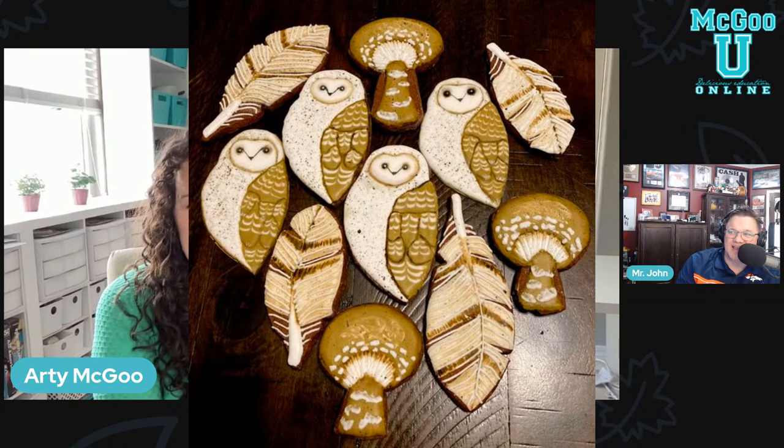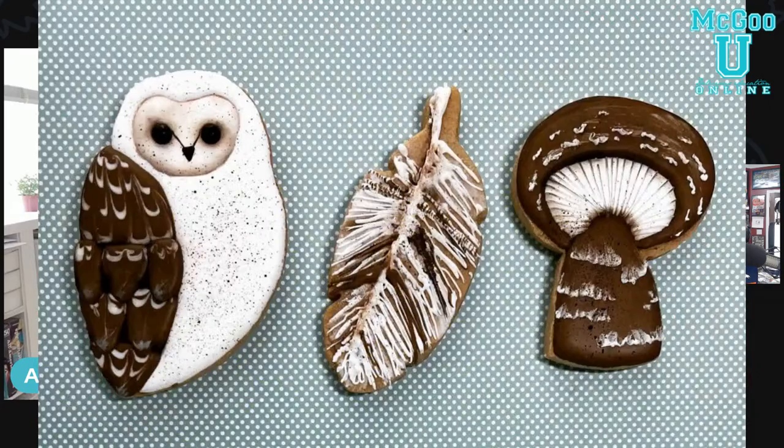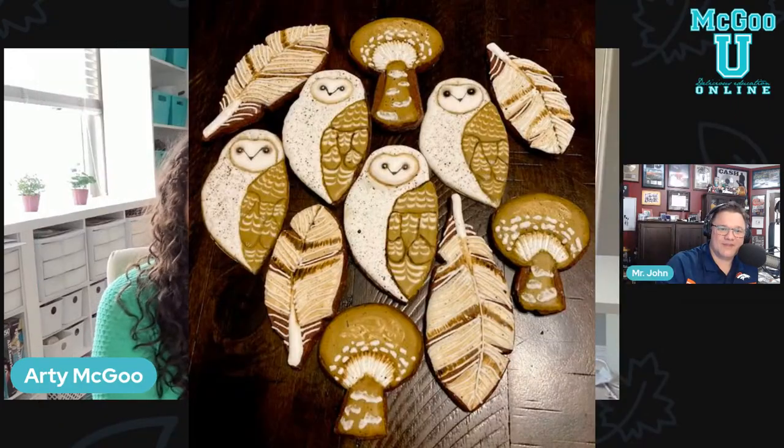That would come in handy if you want to make holiday samples and don't have time to bake. I worked on wax paper, but that's fun because then you get the actual shape — that's cool. They look great. What did the fails look like? That's what I'm curious about.